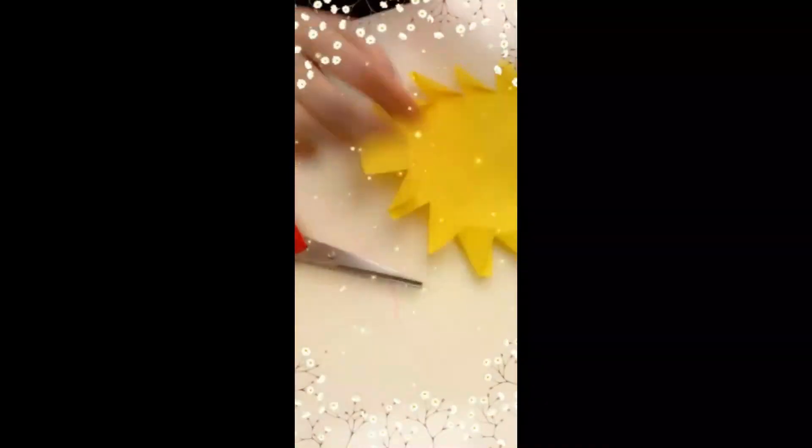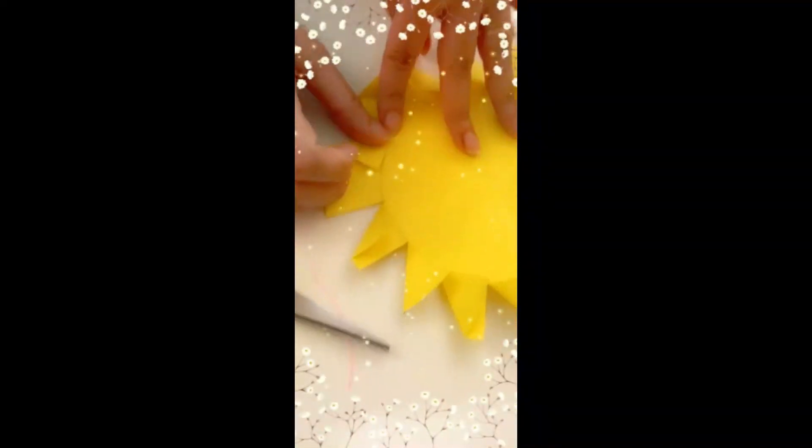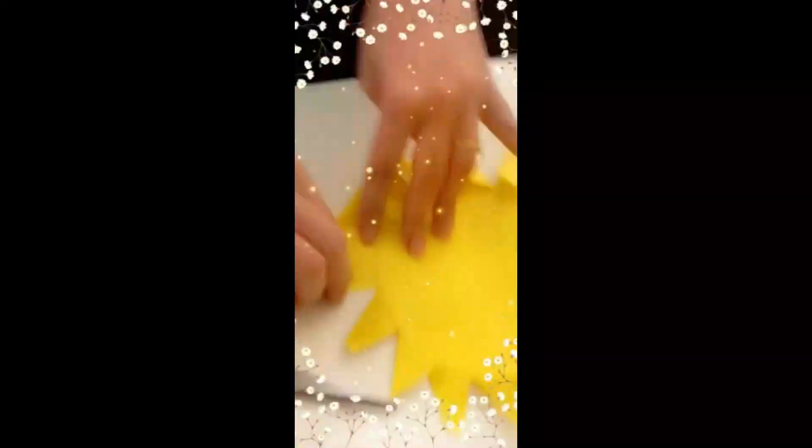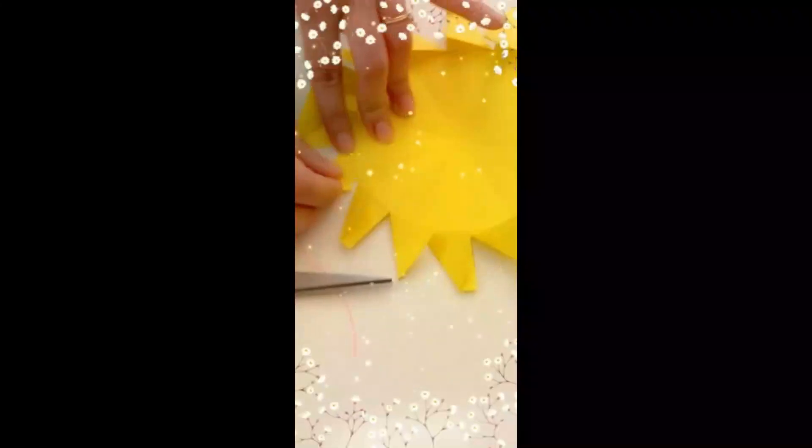After we have cut all the pieces, you tie this in and make it as a triangle. And then we'll go this way. And then again, the last piece. Here we are. And then I'll go like this. This way. And our fan is ready.